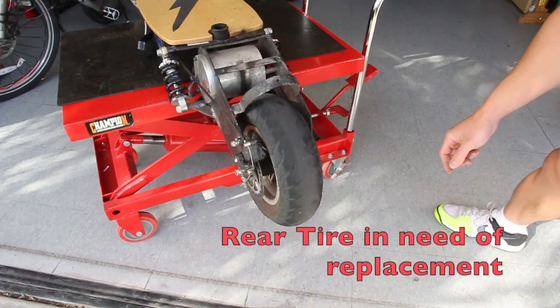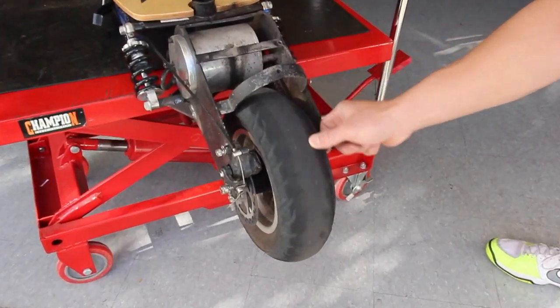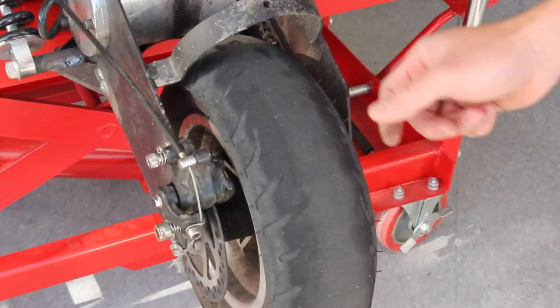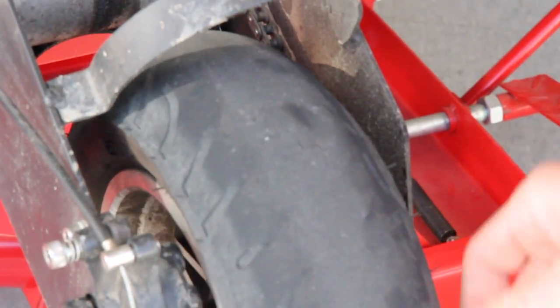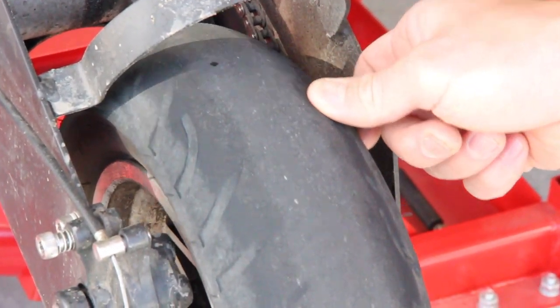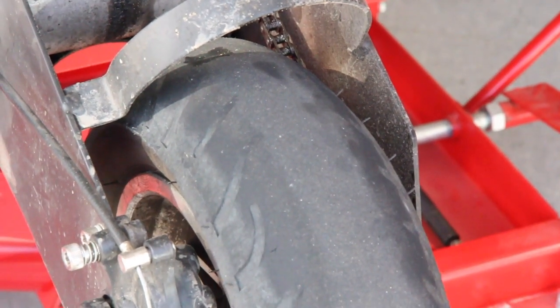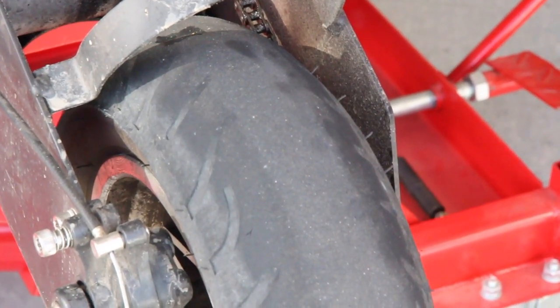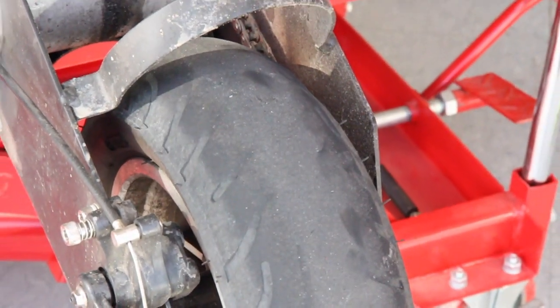So this is one of the motivations for me doing this video. I plan on replacing the rear tire right after I finish this video. As you can see, this is what 1200 miles of riding is going to do to it. The tread is almost completely gone. I'd estimate it's still good for another 500 miles of riding on dry pavement, but you wouldn't want to go on anything wet or off-road.